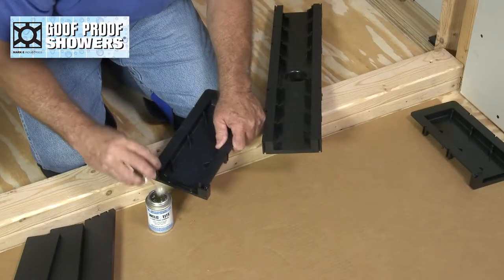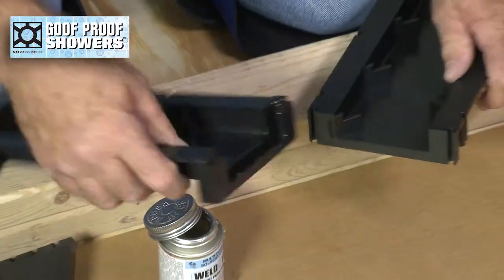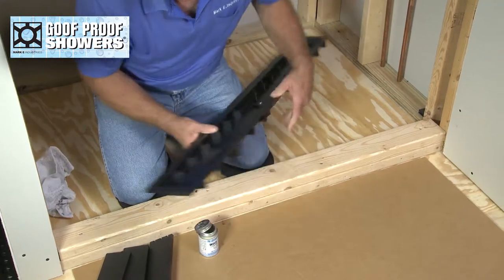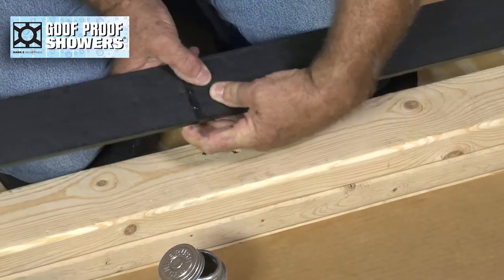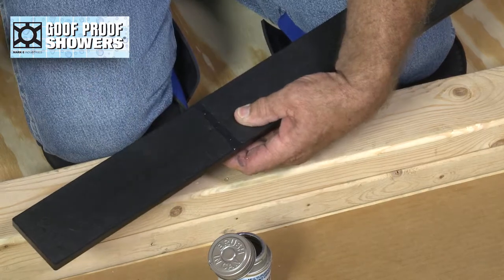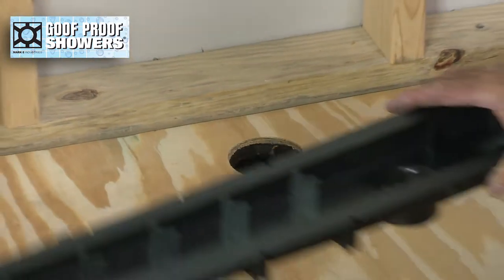Glue all corresponding pieces together with goof proof multi-purpose solvent cement. Position the drain maintaining an equal rough-in setback from the studs whenever possible. Route the waste pipe accordingly and test fit.